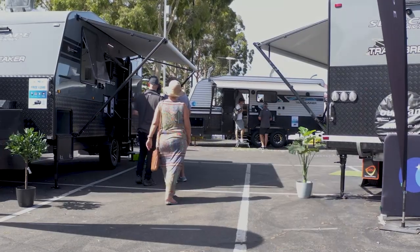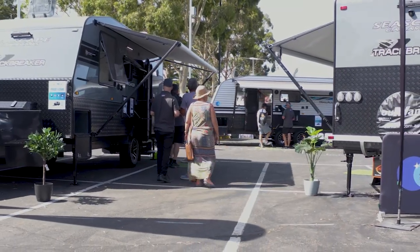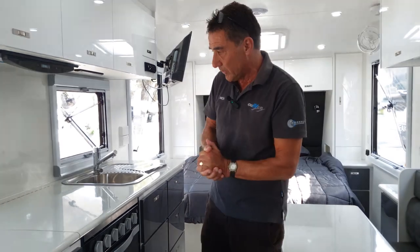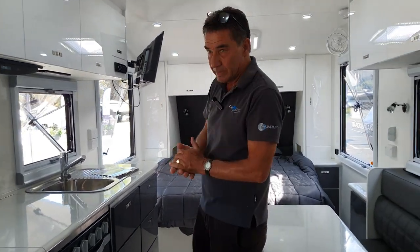All in all, a beautiful little van from Seascape — great value and a perfect couples van for any amount of time away on the road. The Seascape 18-foot Track Breaker: semi off-road but full off-grid caravan.